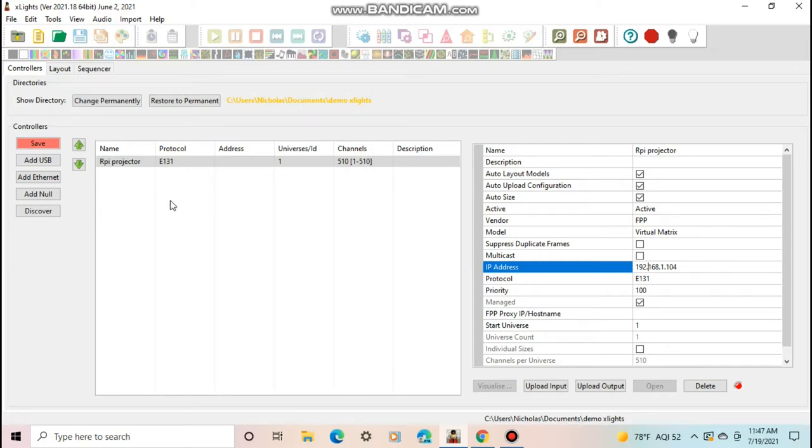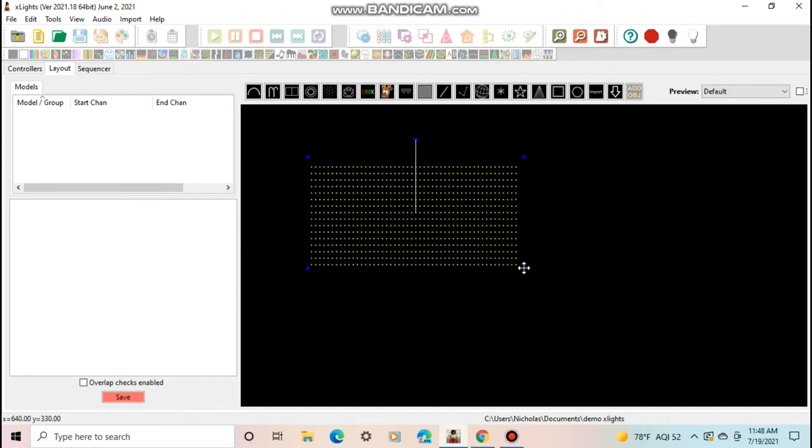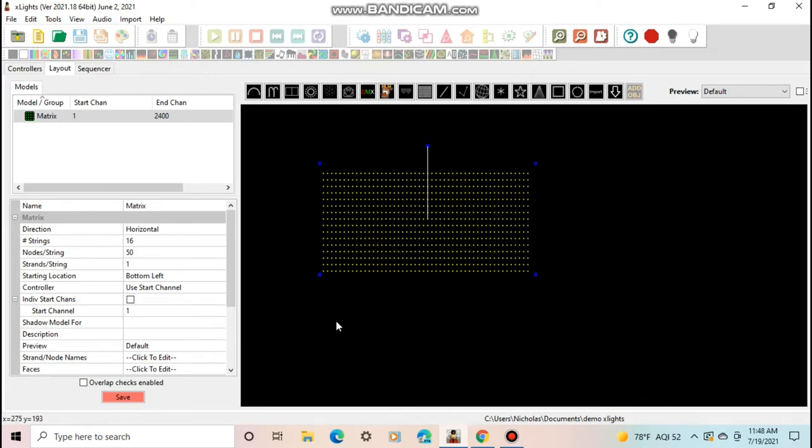Since this demo folder has no other lights, just set the start universe to 1. Hit save — that's the controller side done. Then go to Layout, click 'New', create a new matrix, and drag it out. When setting up a projector in xLights, it treats it as a very dense pixel matrix. Try to make the resolution as low as possible while still looking good, because if it gets too high the render times will take forever. Last year for a four-minute video it took five minutes to render without any other lights on it.